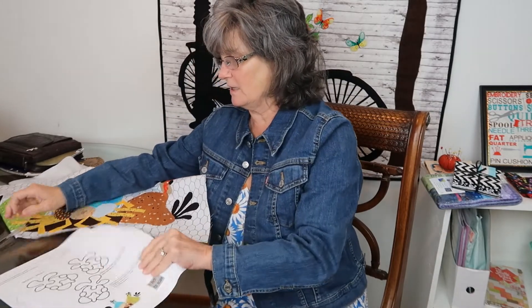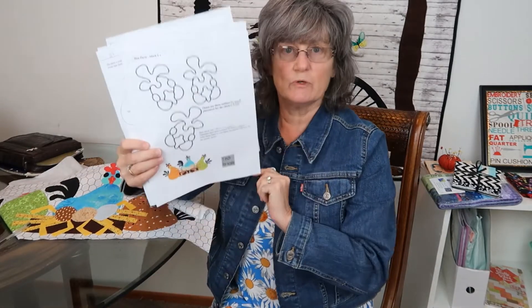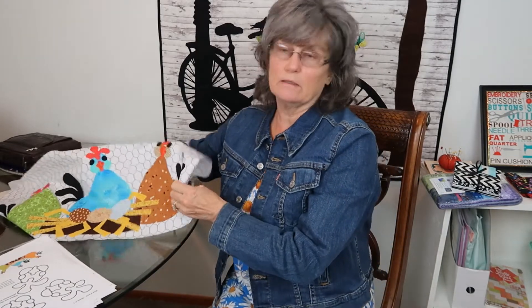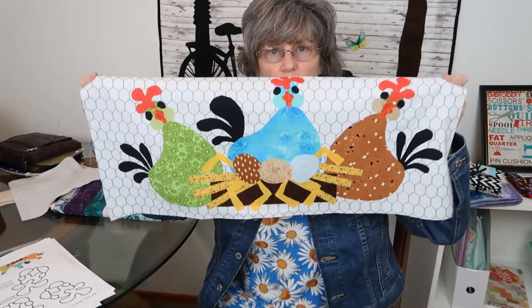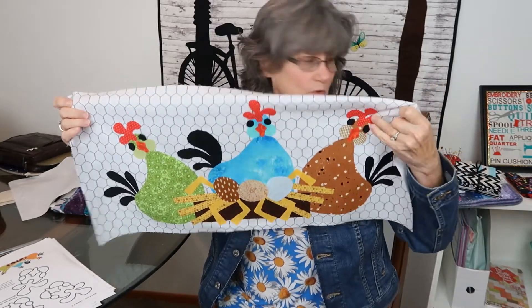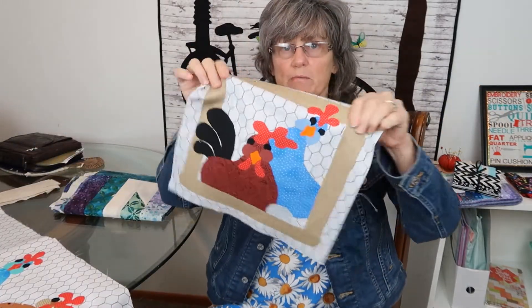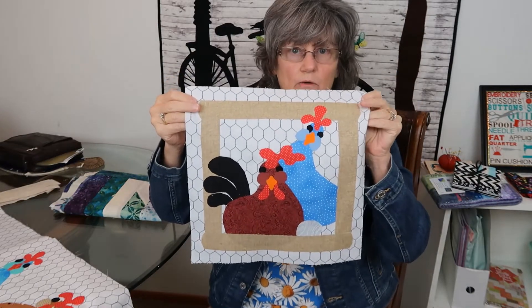I am working on a chicken quilt. It's a pattern I bought — you print it out and then trace the pieces onto Heat and Bond and then onto the fabric. My niece came over and helped me with this first block. I still have to sew around the block, but I'm just getting all my blocks made. Here will be my second block. I've been working on that slowly.